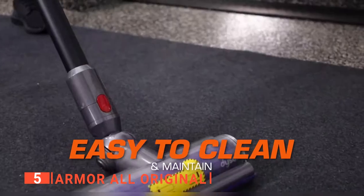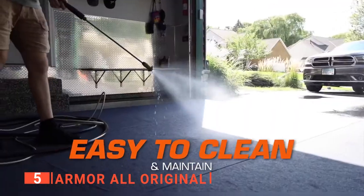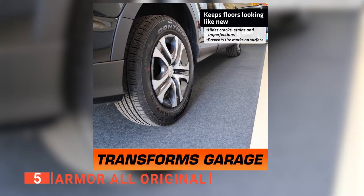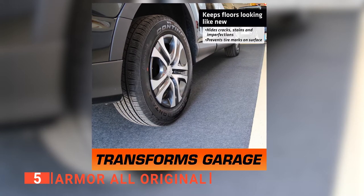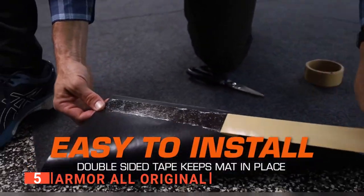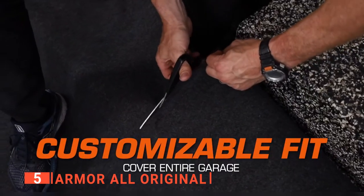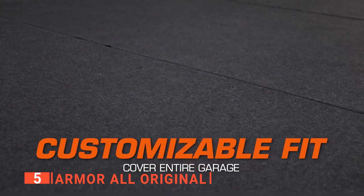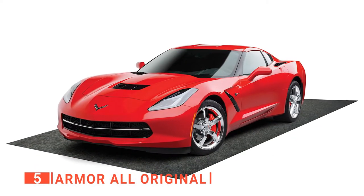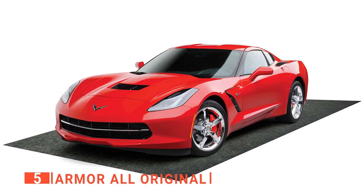The mat is built to last, and its unique material makes it easy to clean by vacuuming, power washing, or hosing off. It's made of tough 3/8-inch thick rubber with a water-resistant back and a slick bottom. Its easy installation gives you peace of mind when protecting your car and carpets. We like the high-impact absorption technology because the flexible construction creates a cushion between you and the garage floor. The mat's surface is soft and non-abrasive, making it safe for car tires and wheelbarrows.